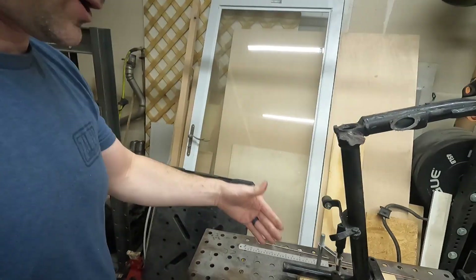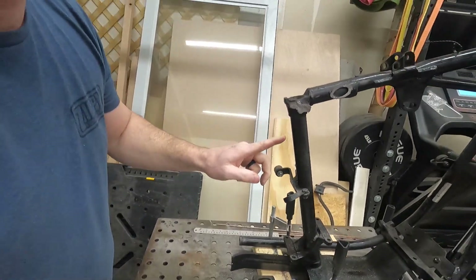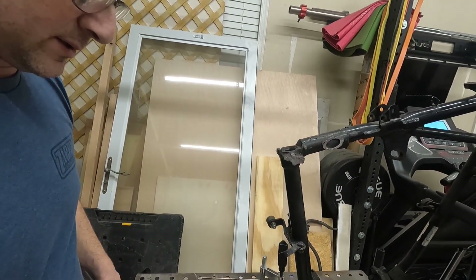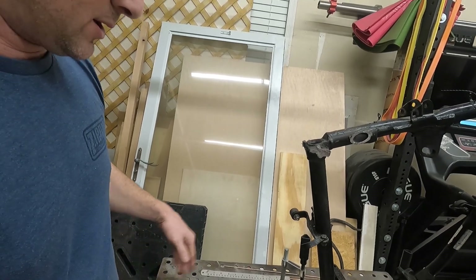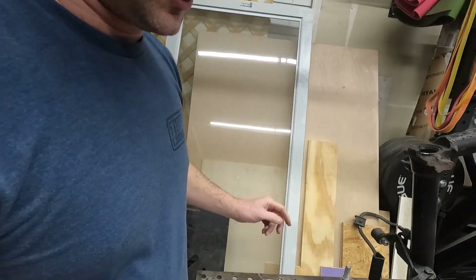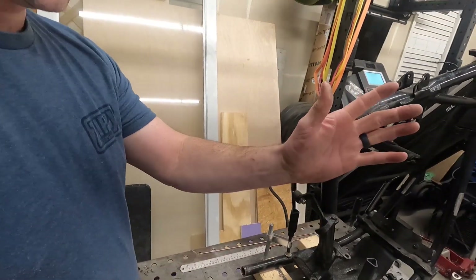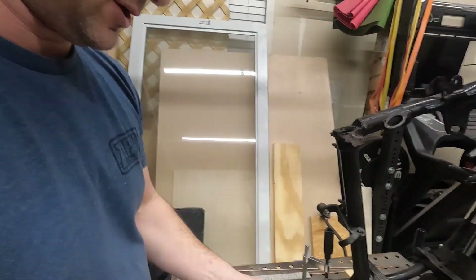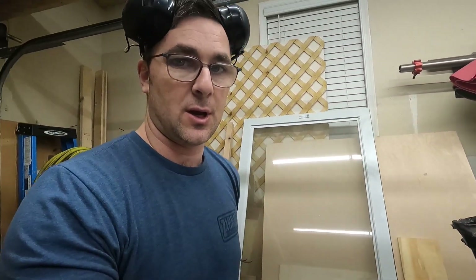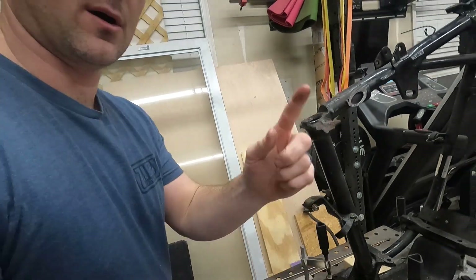Got it cut off. These uprights are pretty thick steel and definitely gave the sawzall some issues — it was fine, just took a little longer. I used the sawzall because it doesn't throw material all over the place. I used to use angle grinders because you can square it up and run it through, but it makes a hell of a mess, so I've been trying to use the sawzall more.